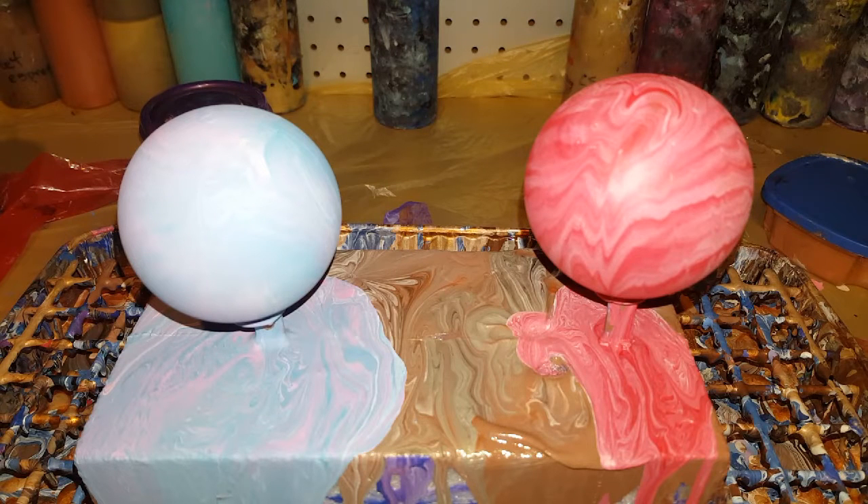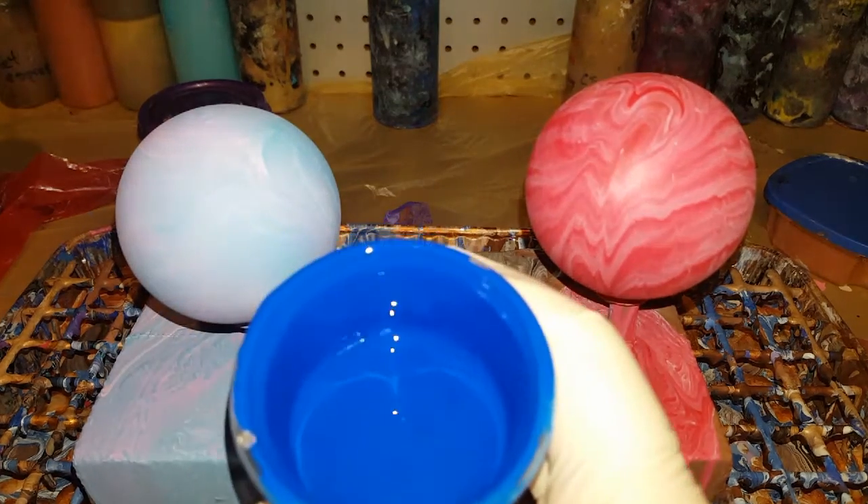I'm going to start with some blue. I think this is phthalo blue. What was it that I used the other day? Is this phthalo blue? Oh no, that was the other ones — this one was the phthalo blue. So that pretty phthalo blue, but only a little bit.